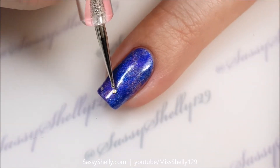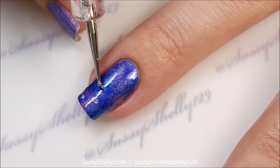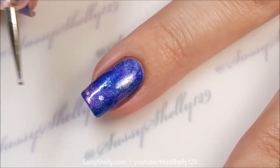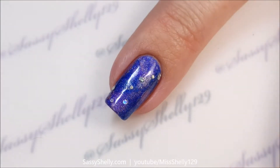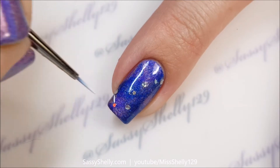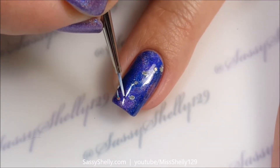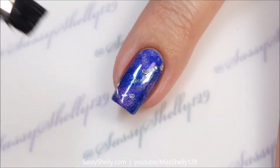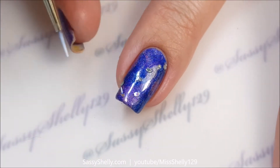I'm going to make a constellation on this finger — I'm doing Ursa Major, also known as the Big Dipper. I've got all my glitters placed, and then I'm going to take some acrylic paint on a teeny tiny detail brush and connect the dots. One thing I love about acrylics is if you totally screw up, like I did, you can just take some water and wipe it away.